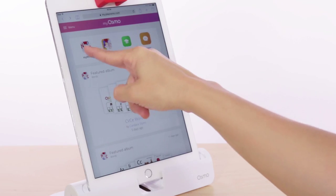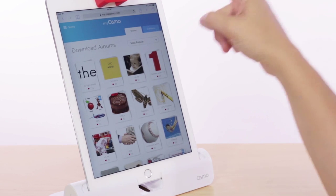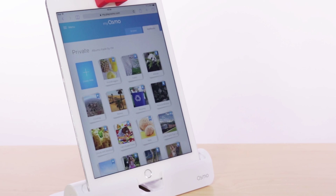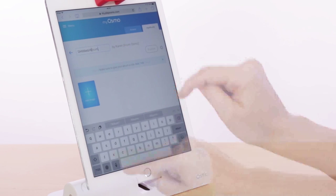Today I'm going to walk you through creating a Words album using some new features. First, make sure you're connected to the MyOsmo website — you can do this on your iPad or from your computer. Next, tap the My Words icon. Here you'll find every public Words album available to download. To access your own albums, press the My Albums tab. To create an album, press Create New from the My Words page. Give it a title — let's create an album about dinosaurs.